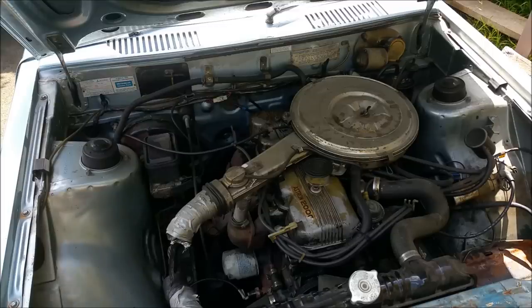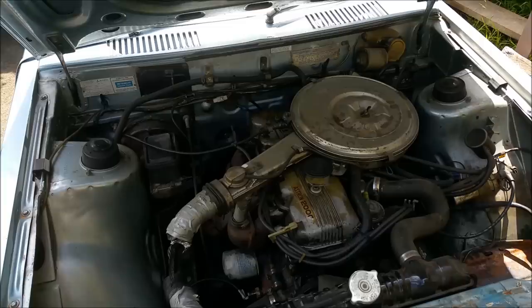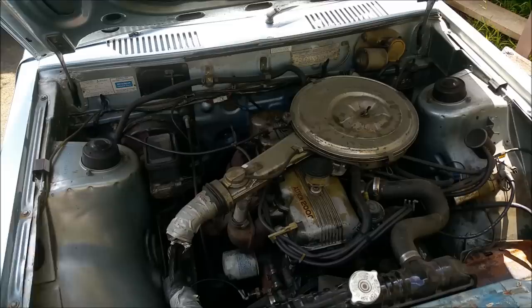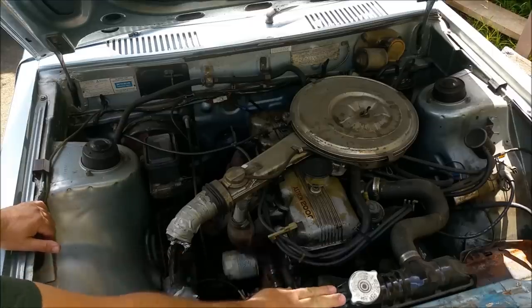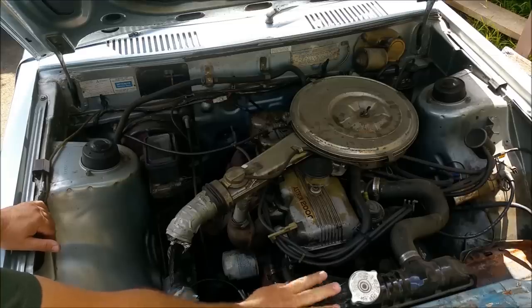We've got a dirty engine bay, so let's have a bit of a talk and discuss the direction we're going to take. I'm not doing anything if this engine is pretty well toast, so there are a couple of tests I want to do. My brother has a Warren and Brown radiator pressure tester, so I want to have a look at that Welsh plug just to make sure.